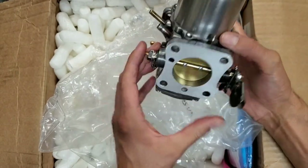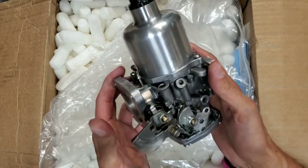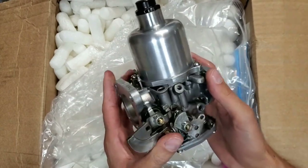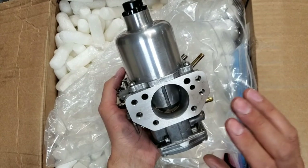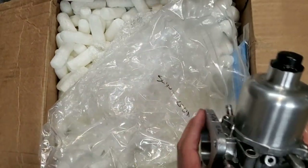This particular carb actually needed a new float bowl lid — the old one I had was damaged — but also you see new hardware throughout. A high quality AC Dodd rebuild. So if you need carbs like this rebuilt, send them off to AC — he does a wonderful job. Hopefully soon I'll be able to do a tuning video with this one.